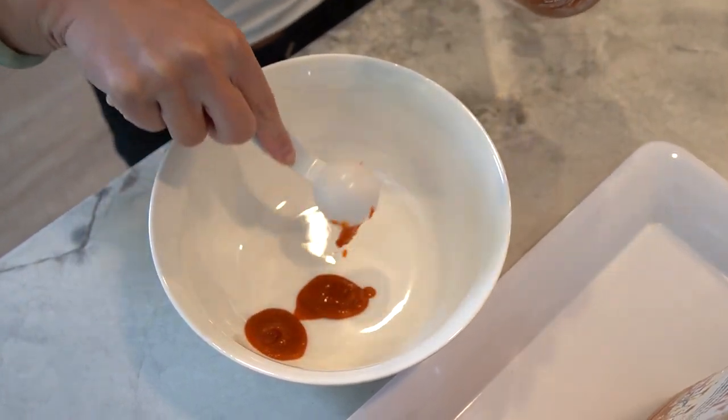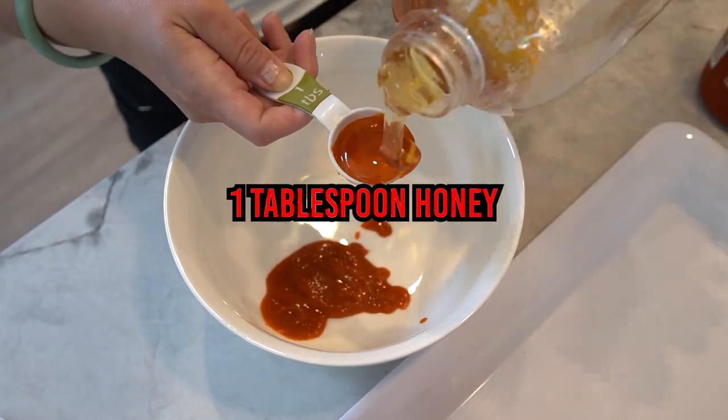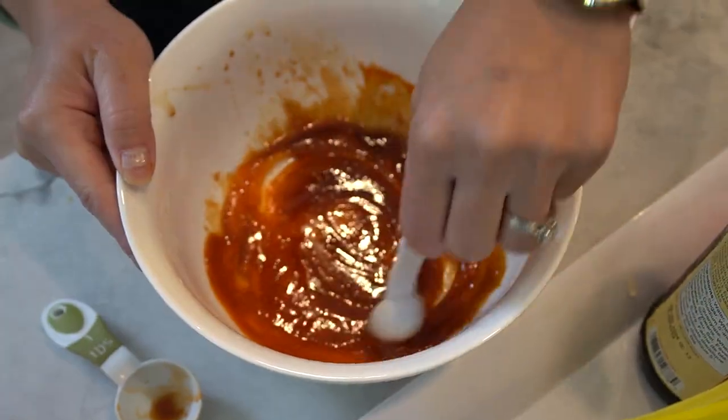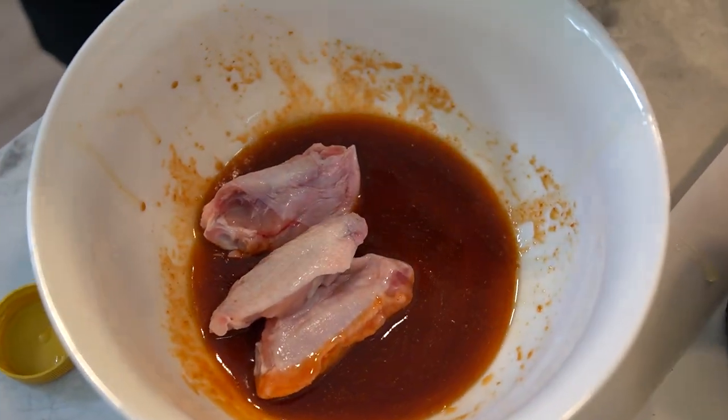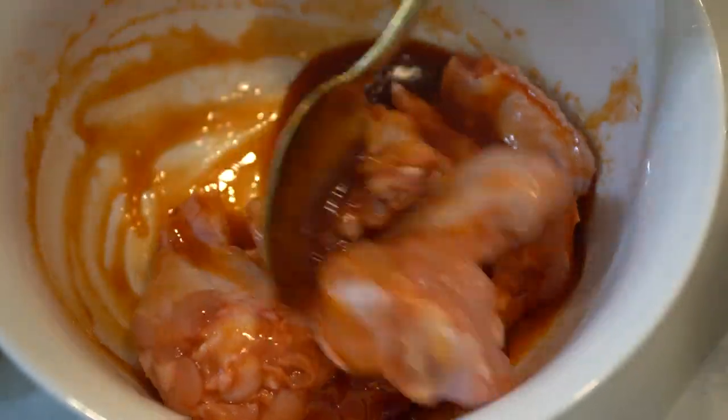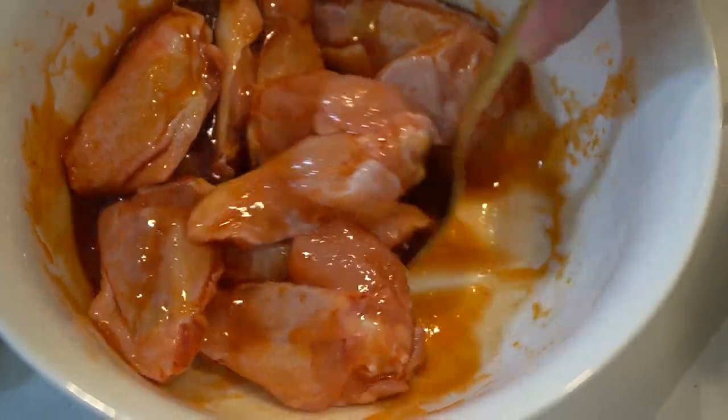Let's get cooking. In a bowl, whisk together sriracha sauce, honey, soy sauce, sesame oil, garlic powder, and salt until well combined. Coat the chicken wings with the sauce mixture, ensuring that each wing is evenly coated. Set aside the coated wings and now let's move on to the lemon pepper wings.